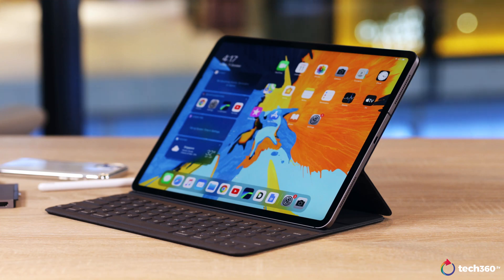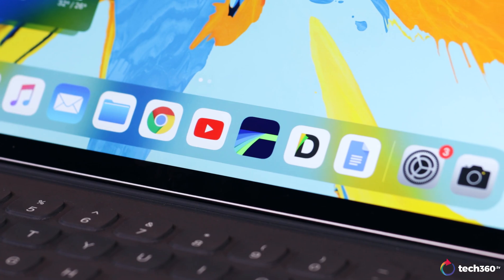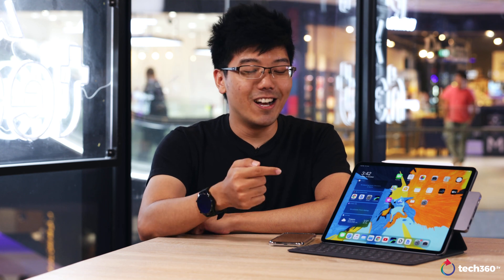Hey guys, Kai here. Today is going to be slightly of a different video. I've been trying out the iPad Pro for the past few weeks and I've been dabbling a little bit into LumaFusion. Just heads up — I was a film student so my background is primarily Premiere Pro and since last year, DaVinci Resolve. So like many others out there, I was a little bit skeptical about doing video editing on the iPad. But now that I've used it, I was pleasantly surprised and I think that LumaFusion might just be a great way to start to get into video editing.